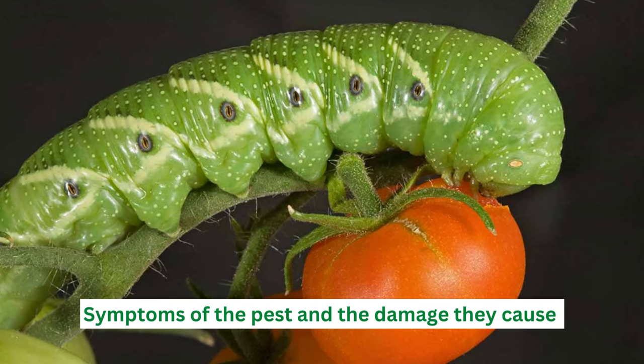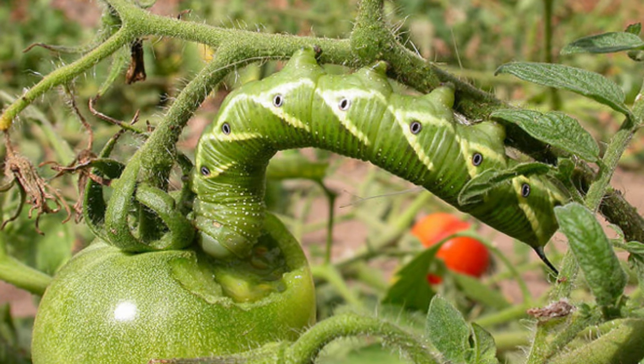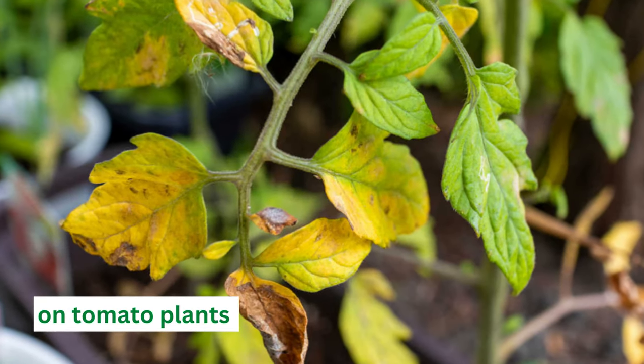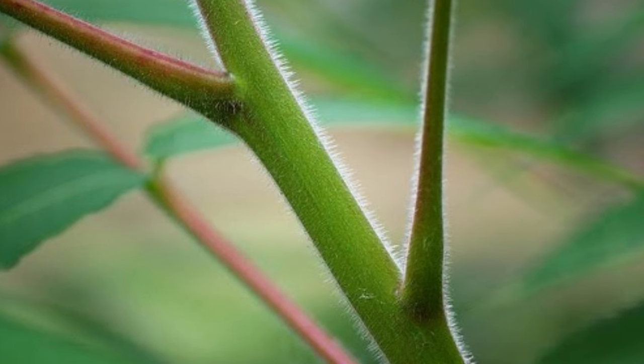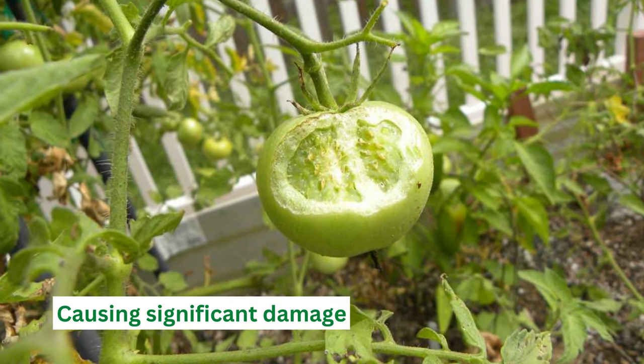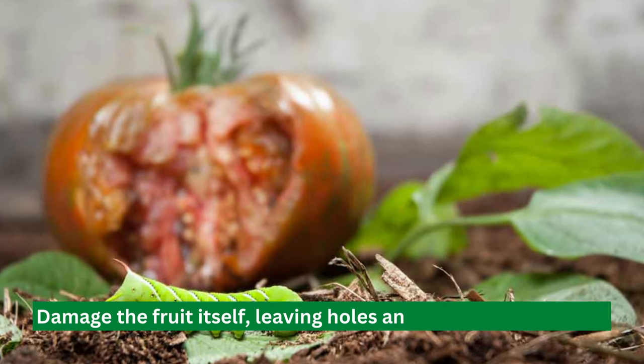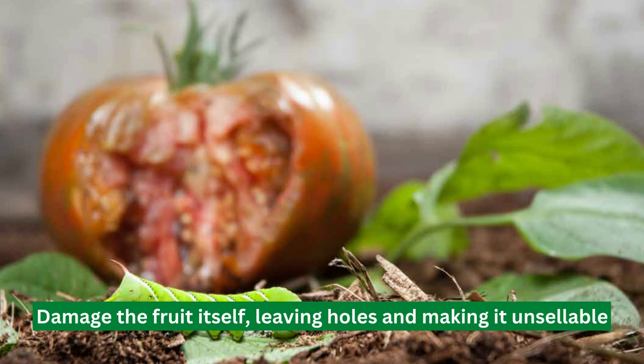Symptoms of the pest and the damage they cause: The first sign of tomato hornworms is wilted or yellow leaves on your tomato plants. This is because they feed on the foliage and stems of the plant, causing significant damage. As they grow, they can damage the fruit itself, leaving holes and making it unsellable.